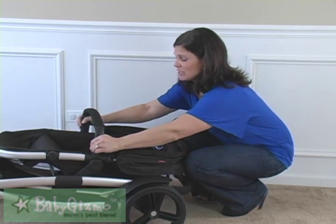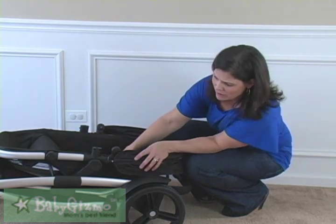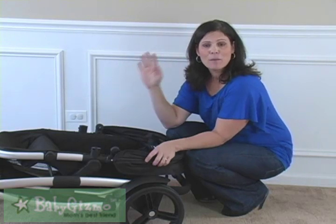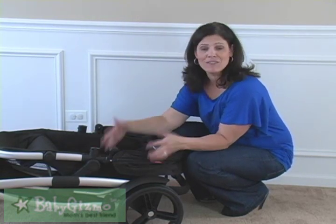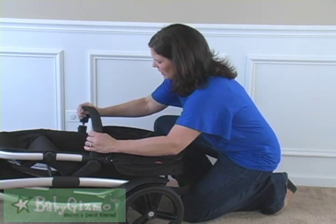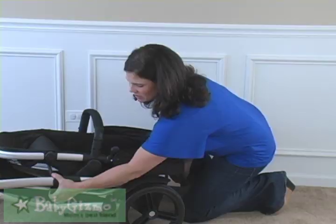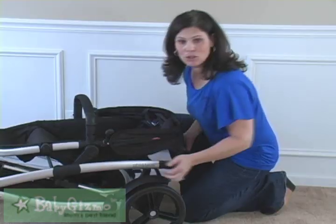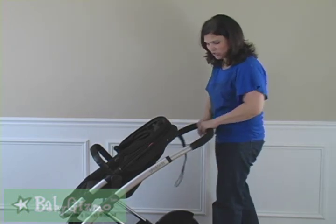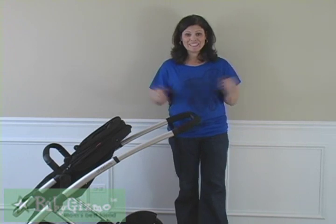It's pretty manageable with a pretty compact fold. You can pop off the bumper bar if you want it flatter, or take off all the wheels if you need it even more compact. I see no problem with this fitting in even a sedan trunk. It has an automatic lock — just lift it open to unlock it, pull up on the handlebar until it locks into place, adjust your handlebar out, and you're good to go.